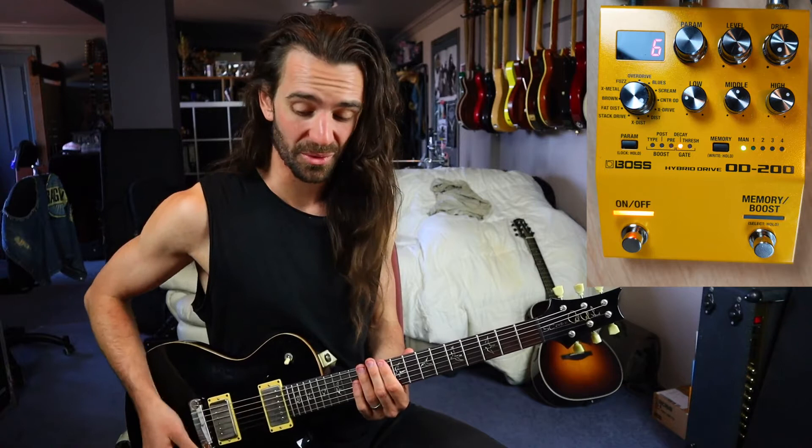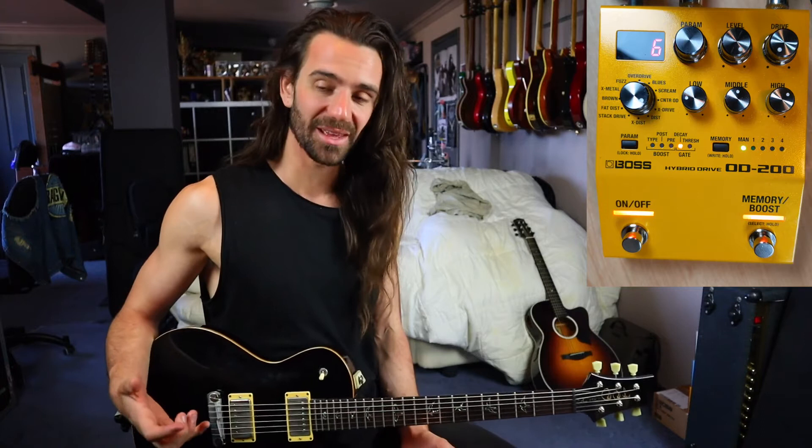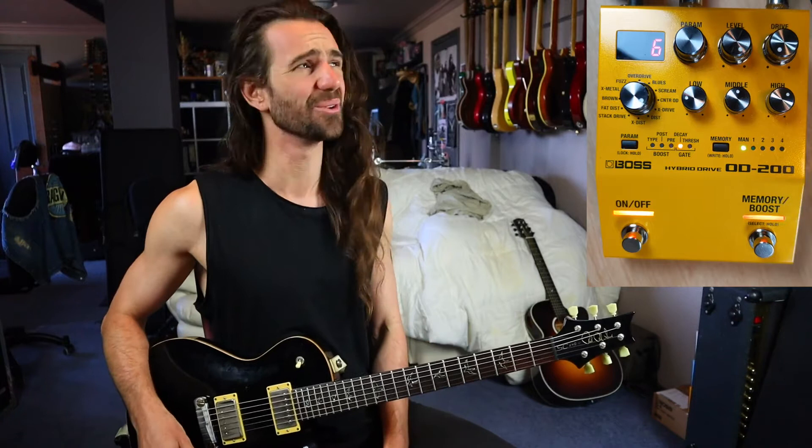That's really really cool — it's so tight with the gate in there. The hybrid drive is really cool, but then I could chuck like a Clon Centaur in front of that by using the boost function. Let's do that and go crazy over the top.